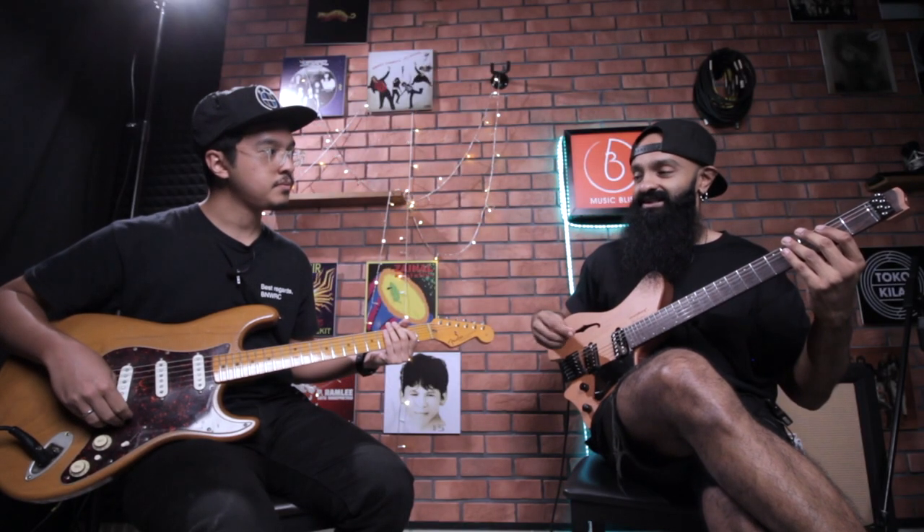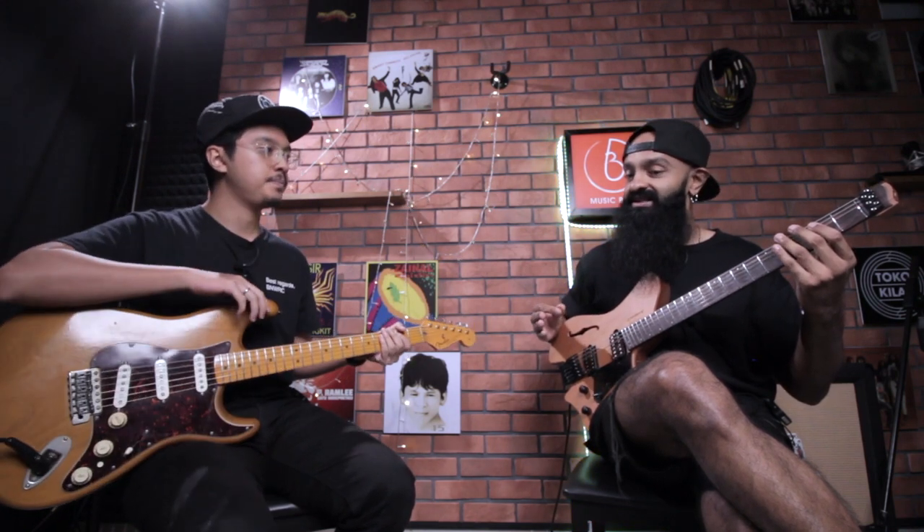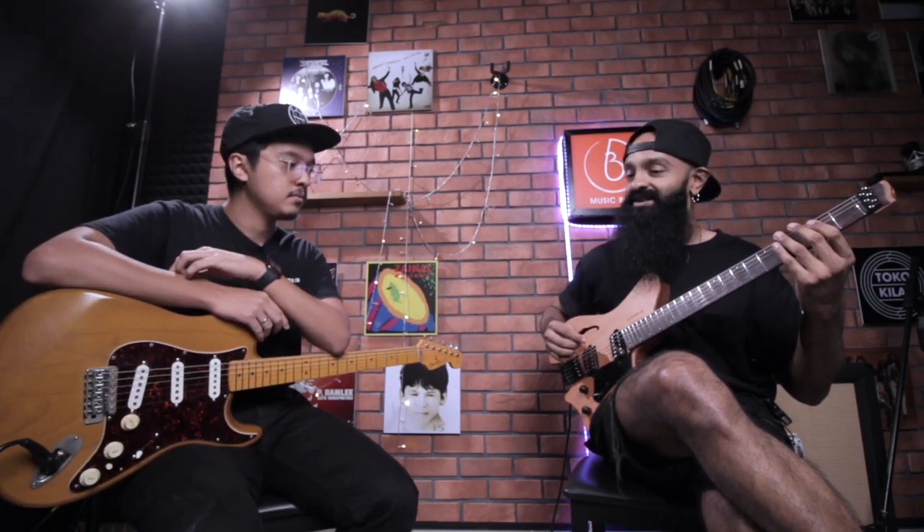If you notice why in metal there's a lot of down picking, it's because it sounds more ferocious, more vicious. You don't get that when you don't. So when I practice it, I try to make sure that there's very minimal tonal difference when I go between going all down and going down, up, down, up.